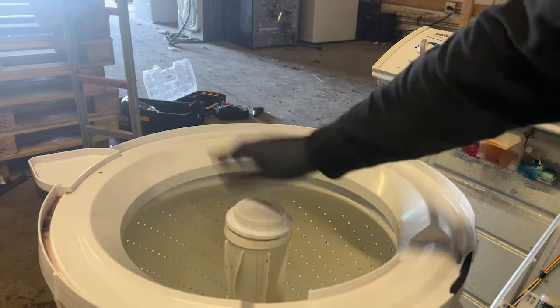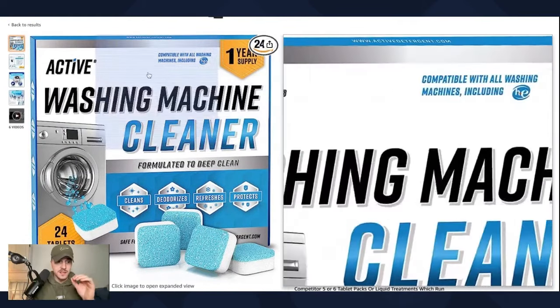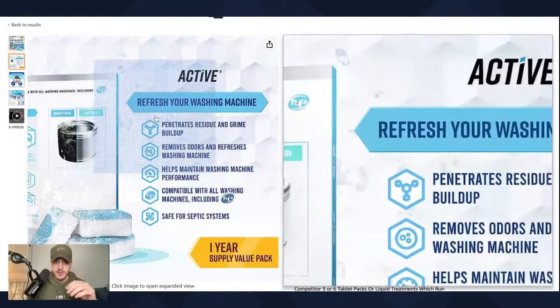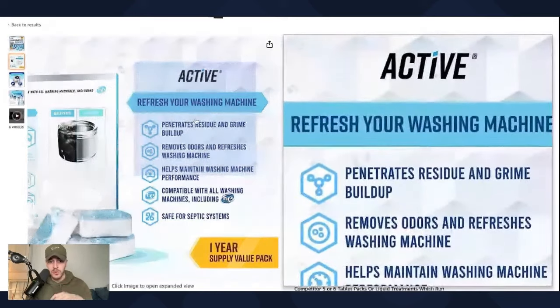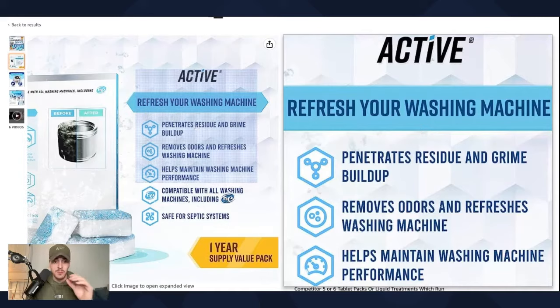Now that you've cleaned both your inner and outer tub, you might be thinking: how do I prevent this from happening in the future? We're going to show you the one secret ingredient that we use here at The Appliance Dudes to help customers maintain a healthy smelling washing machine. In the description below, I've left a link to these Active washing machine cleaners. They penetrate residue and grime buildup, remove odors, refresh washing machines, and help maintain washing machine performance. They're compatible with all washing machines, including top loaders and front loaders.